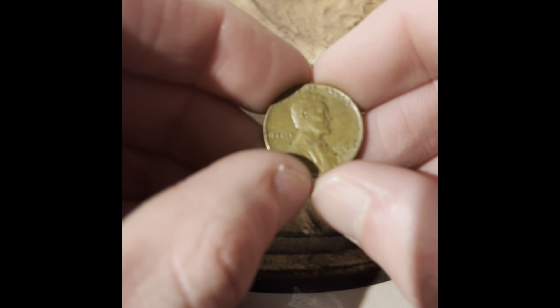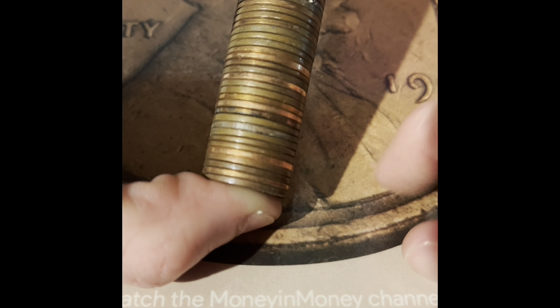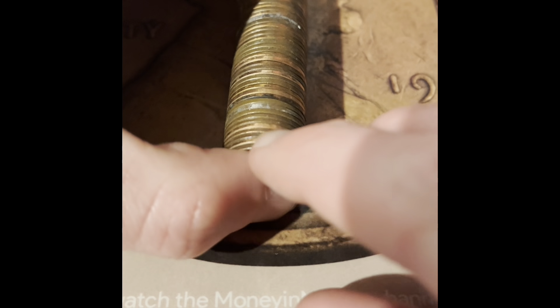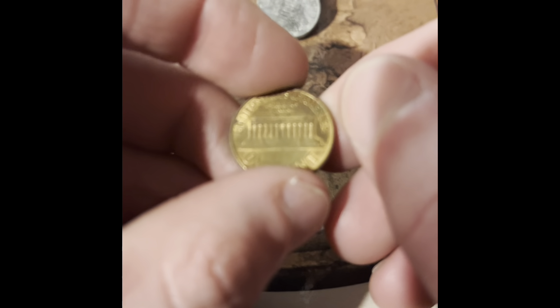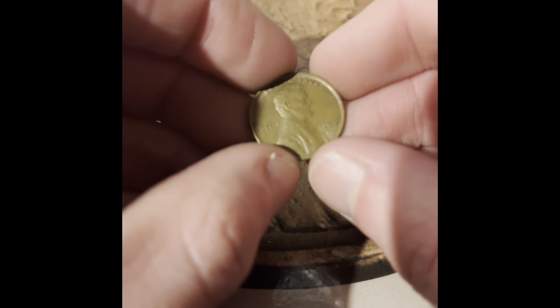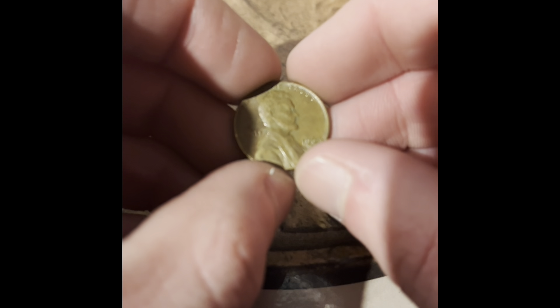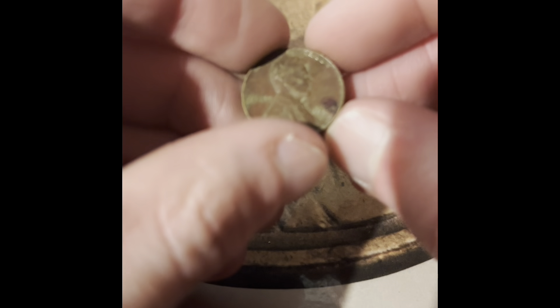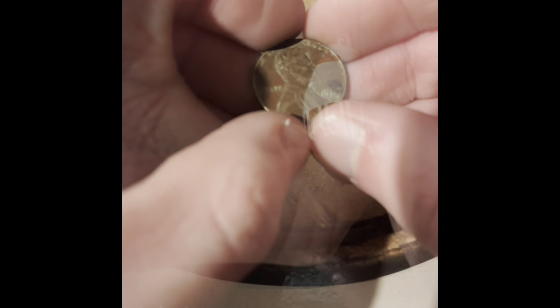We got a 1964 Denver, another 1959 — we just need them one year older and there'd be a wheat penny. We got a 1969 Denver, another 1969 Denver, and another 1964 Denver.